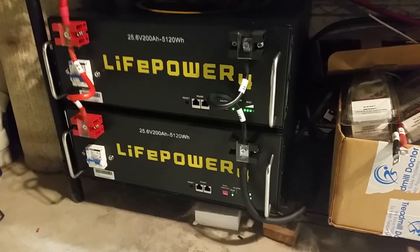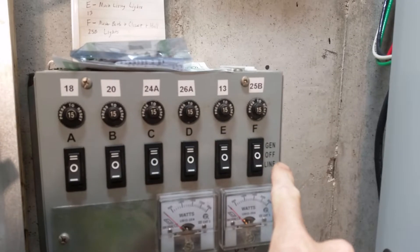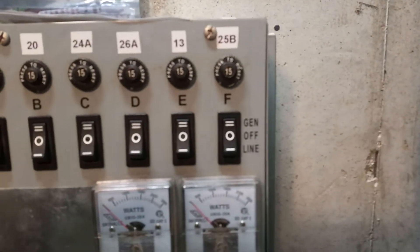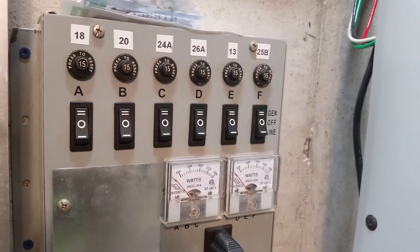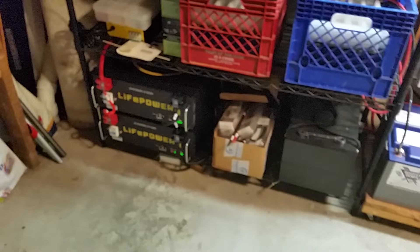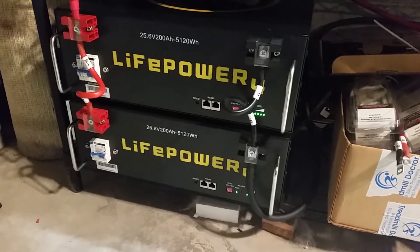I'm going to leave everything in our system running on batteries and the inverters. On this box here, if the switches are down, it's on utility — which is grid. On this other box it's listed as 'line.' They're all currently on solar battery, which includes these new Signature Solar batteries, one from Big Battery, and two I made myself.